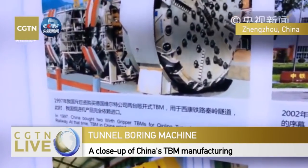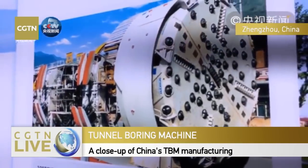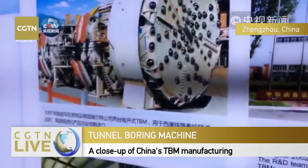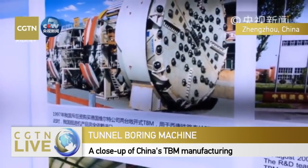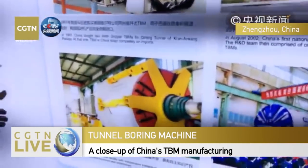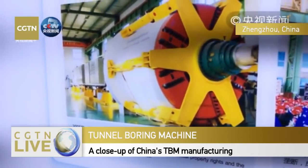In 1997, we spent a large amount of money to buy our very first TBM from Germany. That second TBM cost around 300 million RMB. We spent 320 million just for the machine, plus a lot more for the German experts. When they left their doorstep, they started to charge. For us, it was really a learning curve.